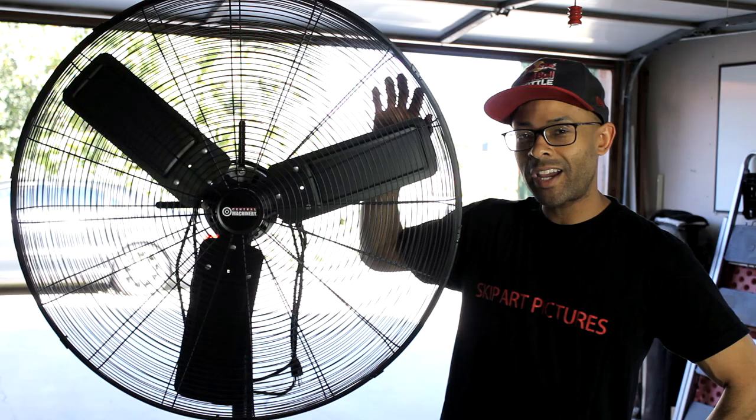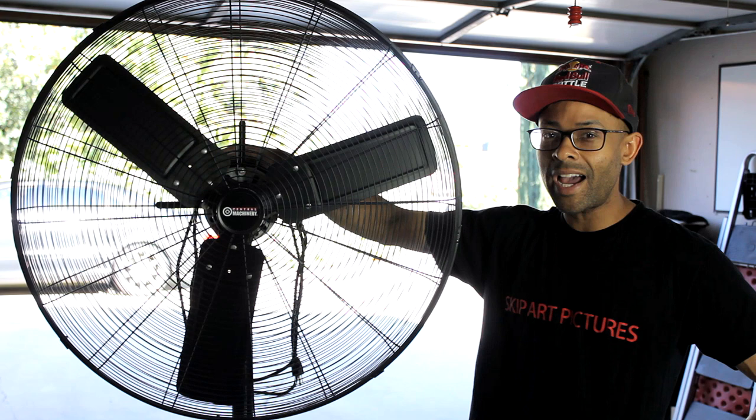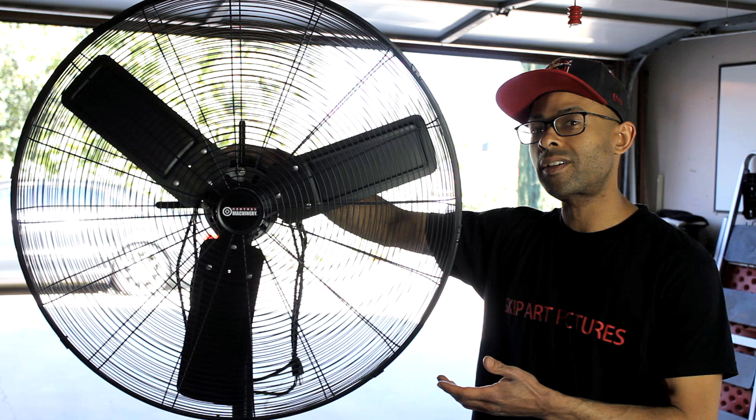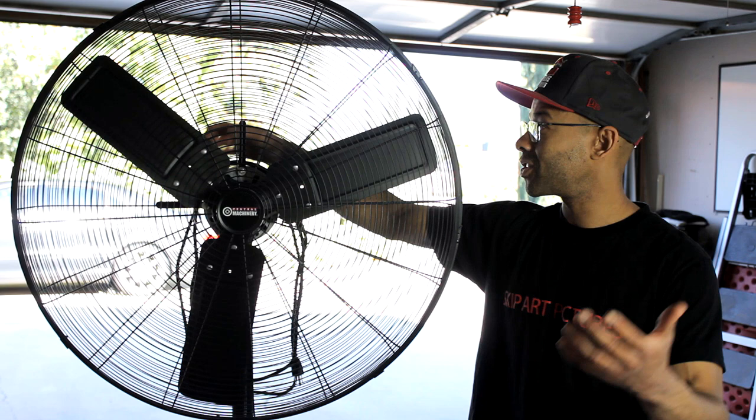Hey, what's going on everybody? Today I have a shop fan from Harbor Freight. This fan is 30 inches in diameter and it can move about 9,000 cubic feet per minute, so it's a really strong fan. Today I'm gonna show you a comparison on just how this fan works compared to other fans — or actually, one other fan.